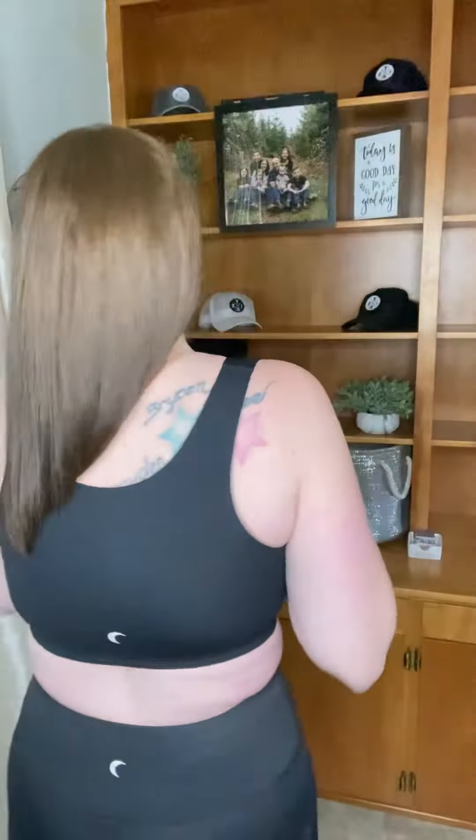Just a super comfortable bra. Again, size down one. I would say medium compression as long as you size down. And it's a great full coverage option and super, super comfortable.